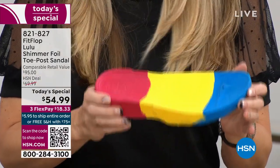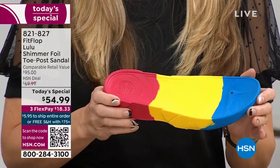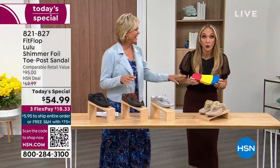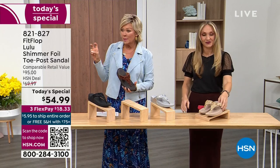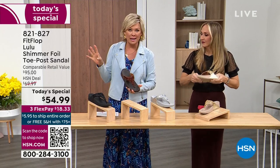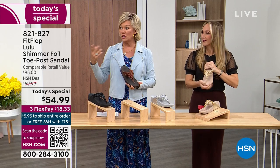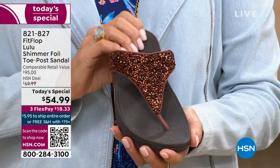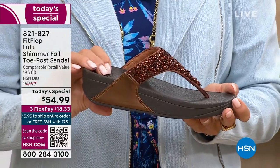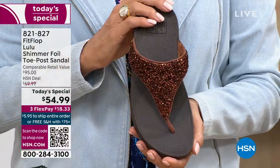The only time you're going to think about your feet is when someone says 'your shoes are gorgeous, where did you get them?' They're so cute. For something that is somewhat of a casual summer sandal, they're so cute and you can really dress these up.